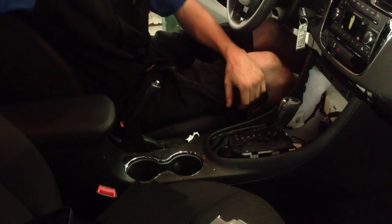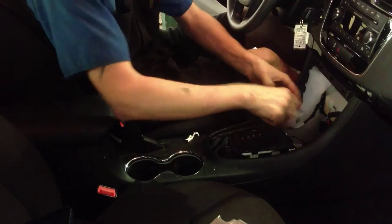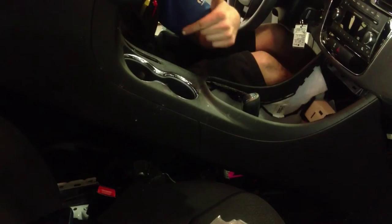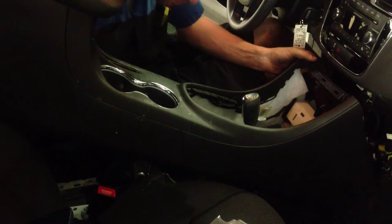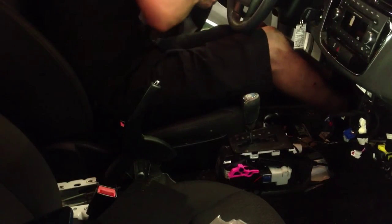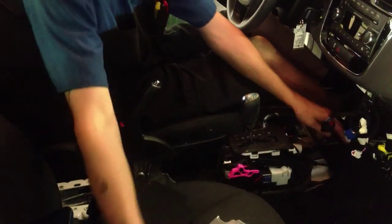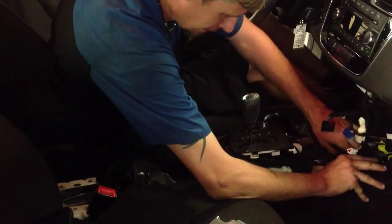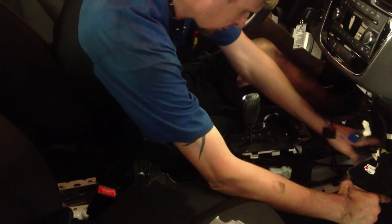Now we're going to work on taking the whole console assembly out. It may help to turn the key on — don't crank it, just turn it on — and move the shifter out of the way. Go straight up, clear that emergency brake handle, and then start bringing it back. Now we're going to move on to the airbag control module connectors. It's located right behind where the center console was, directly in the middle under the center of the steering instrument panel.